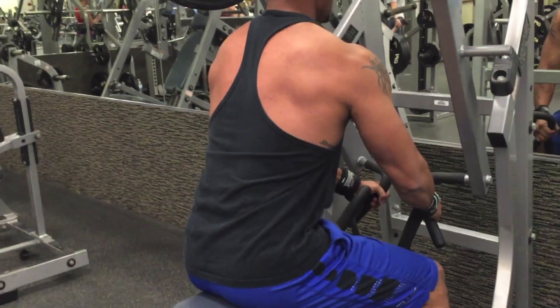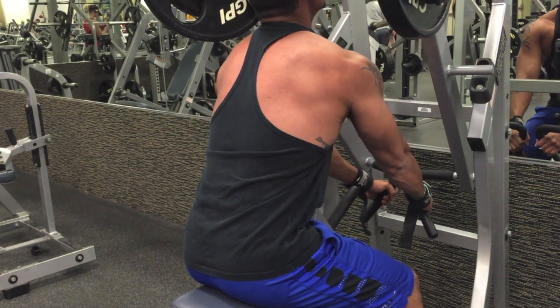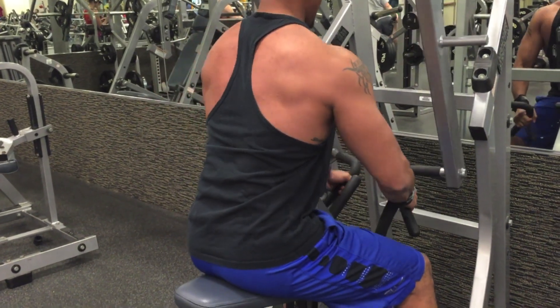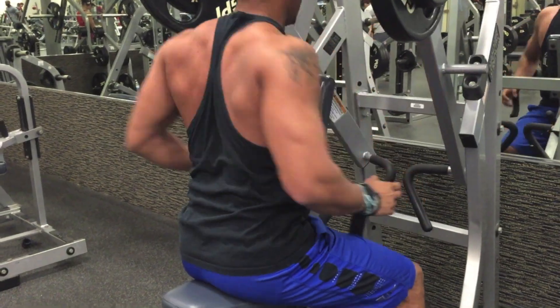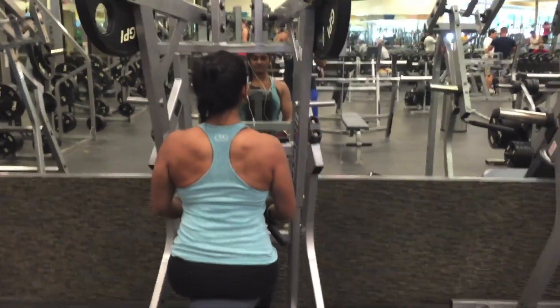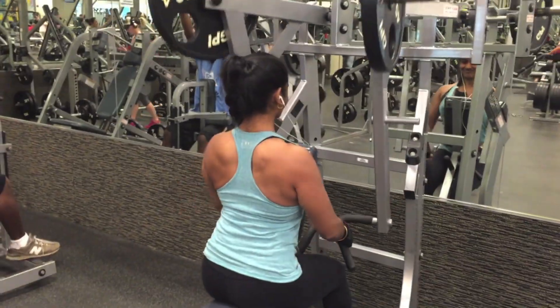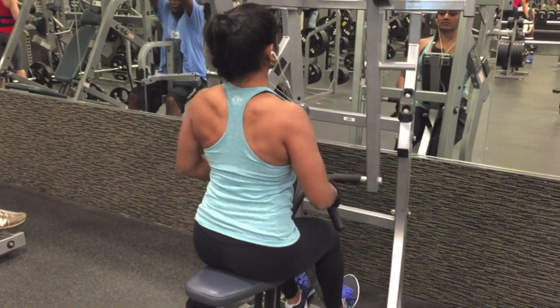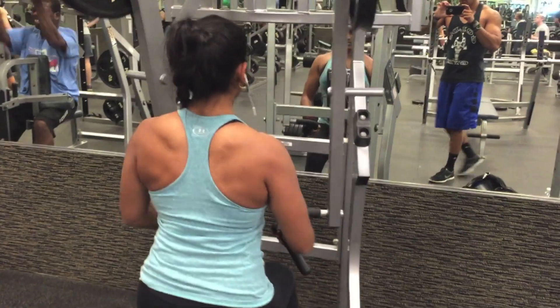The second exercise we're doing is just a low row. Now we're going to the standard three sets of 8 to 12. I decided to do 8 to 12 here, and time and attention was my goal because with that pre-exhaustion method, I really wasn't going to be able to do anything too heavy or too crazy. So we went ahead and did this hammer strength for three sets of 8 to 12 and went on to a reverse pulldown.